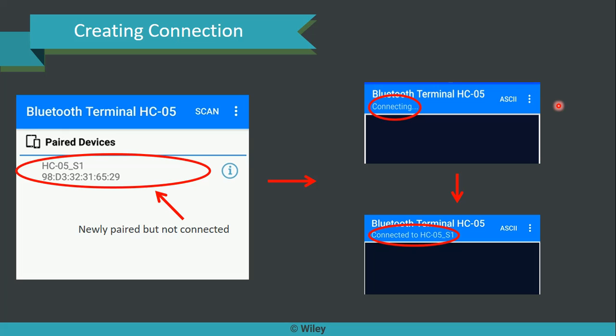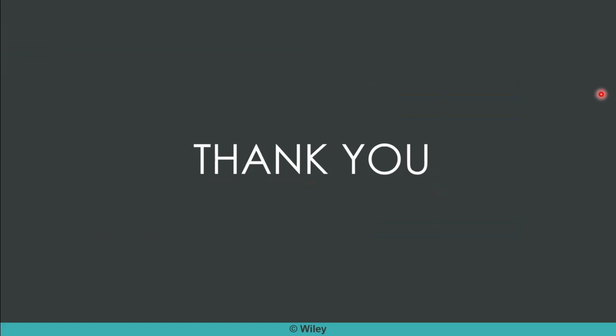Then you will have the connection creation step remaining. The newly paired device will be available but will not yet be connected — only when you click it can you get it connected. Just click on it and you can immediately see the status will update to 'connecting', and after some seconds it will update to 'connected to the receiver'. That's it — it's very simple. The same setup will be followed by a real-time demo for your easier understanding.